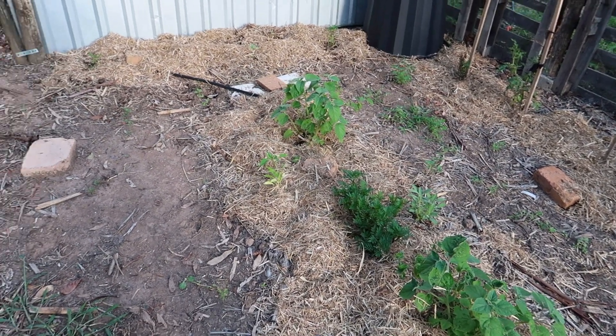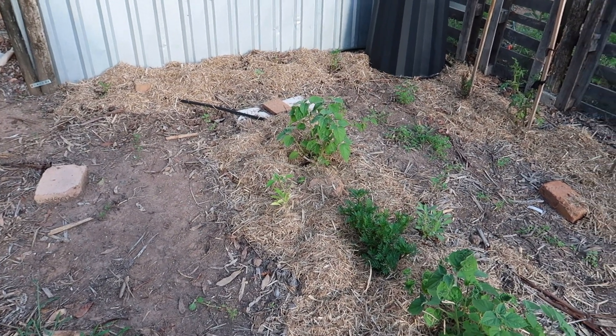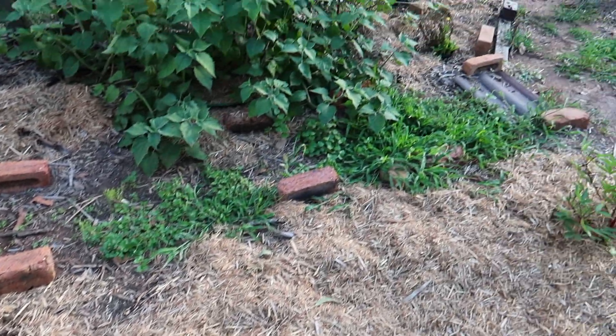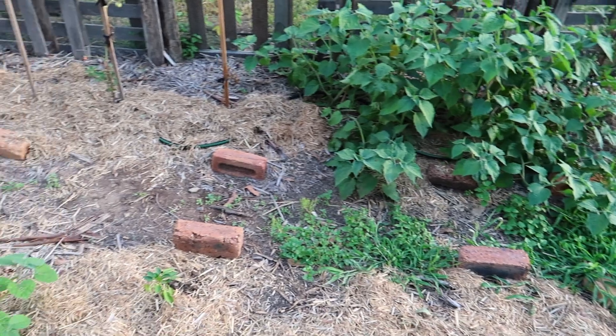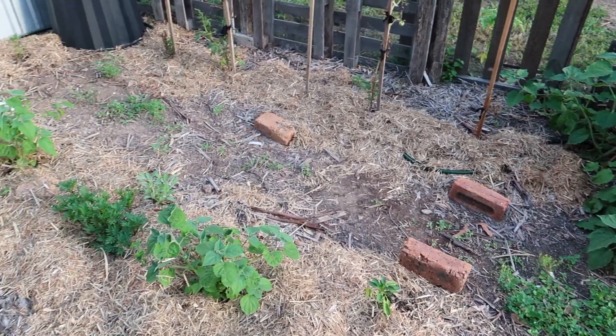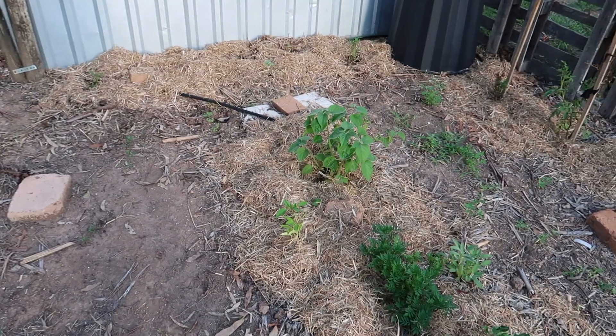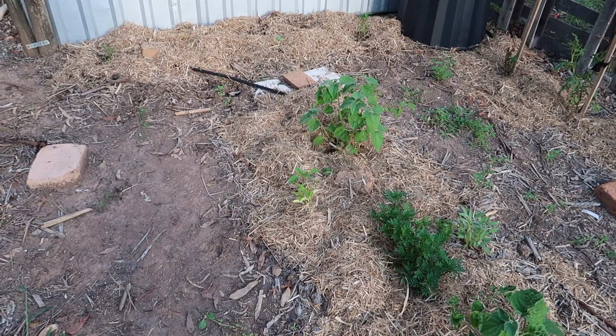The only downside is that mulch can be quite expensive. Buying this much mulch for my two rows here was about $14 for a bag. I know I can get it a lot cheaper but I don't really have a trailer to go collect mulch — that is the next priority on my to-buy list.